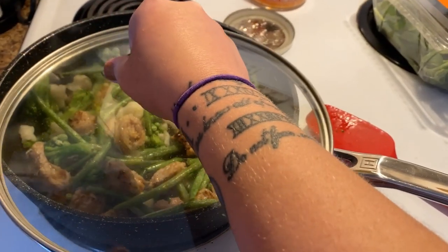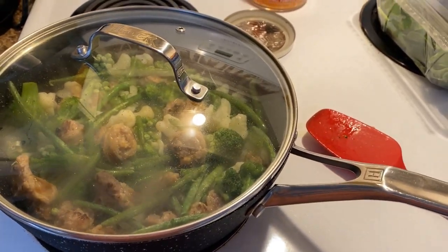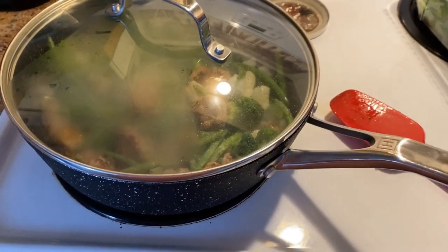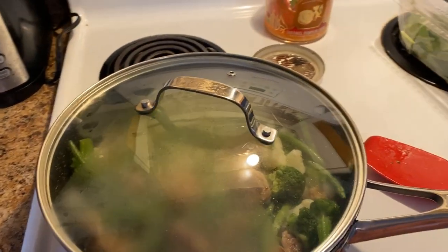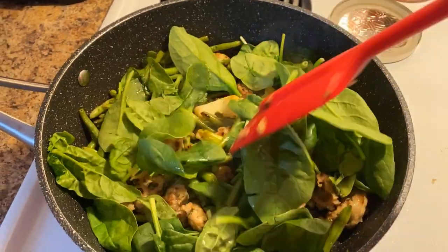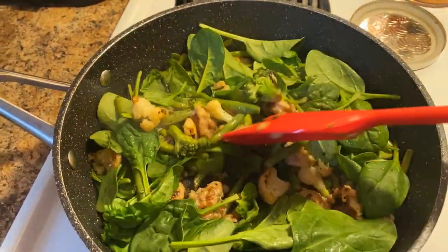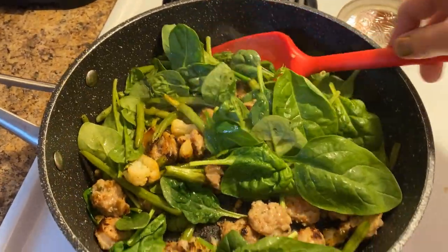I just cut up the spinach and added in all the frozen veggies. I'm just going to put the lid on that and let it cook. It should only take about 10 minutes. Don't forget to season with salt too — I always find veggies are better with a little bit of salt. I just loaded the entire rest of that package of spinach in here and it's just going to need about a minute and then I'll be ready to eat.